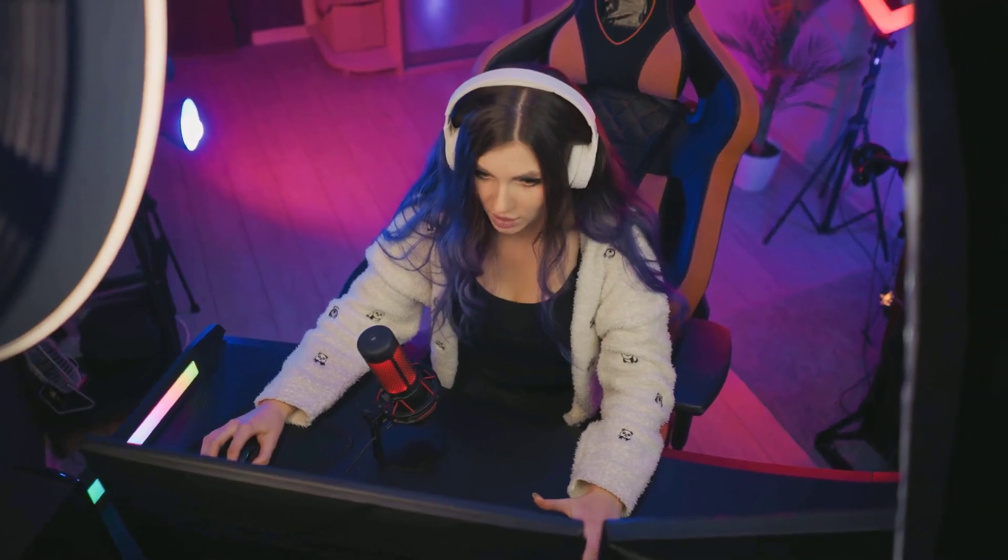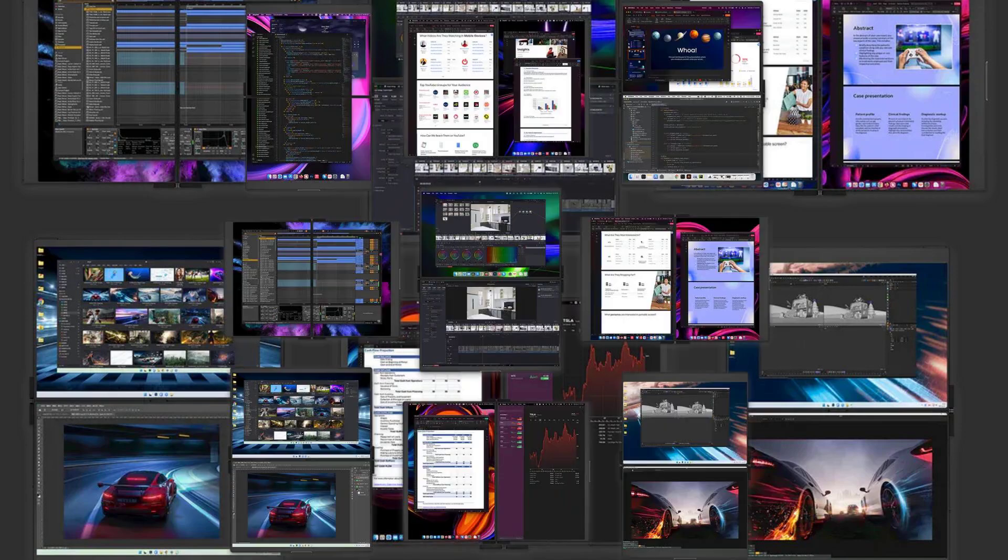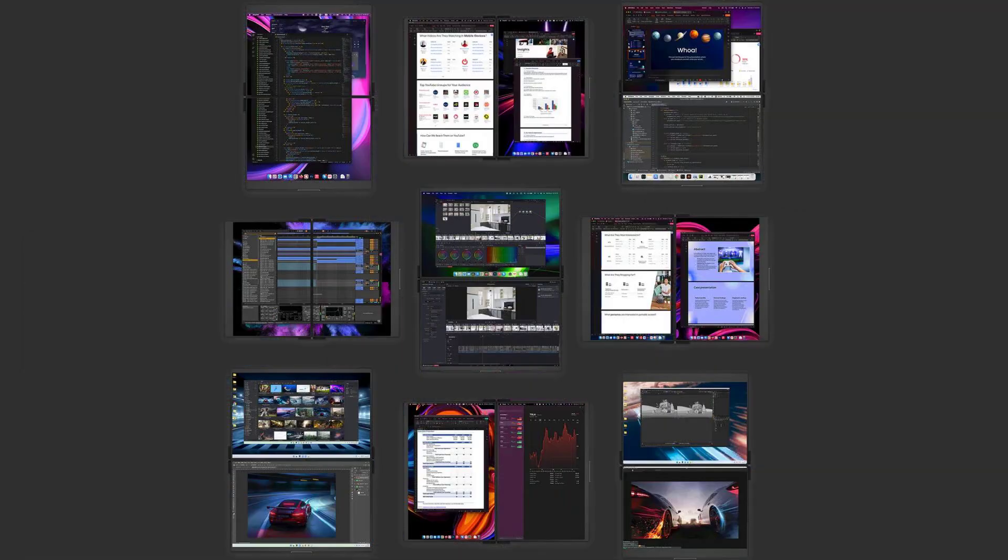Expand your field of view, monitor your streaming software, or keep an eye on your chat, all without sacrificing performance. The FlipGo Pro transforms your laptop into a portable gaming rig, giving you the edge you need to dominate the competition.